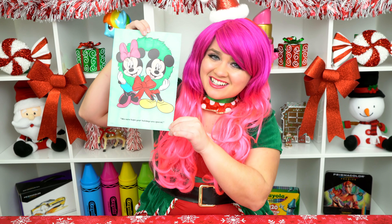Alright guys, thanks for watching, I'm Kimmy the Clown! Hope you had fun coloring with me today! Mickey and Minnie are just the cutest little couple! Have a fun day and I'll see you tomorrow!